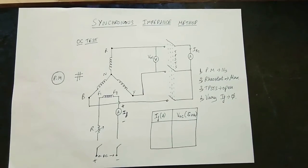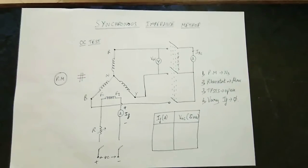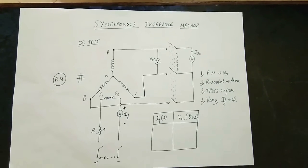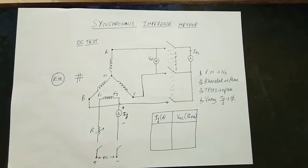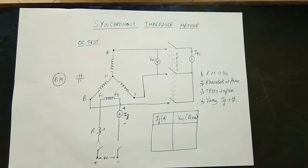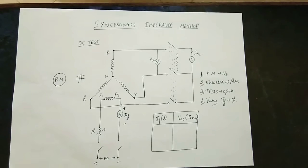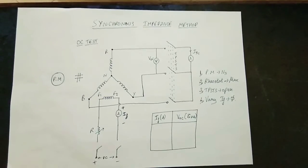In our video, we have uploaded a few videos on Alternators as well. Now, I will talk about the Synchronous Impedance Method or EMF Method. This method is called the Synchronous Impedance Method.